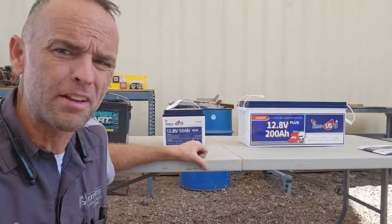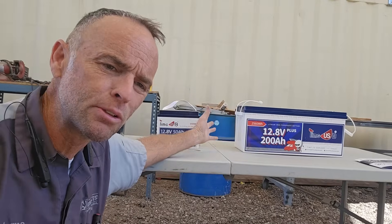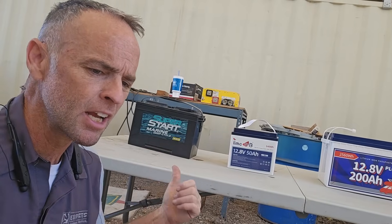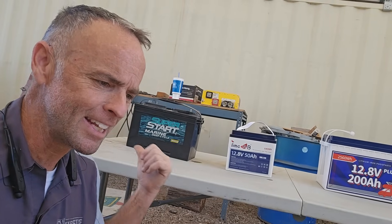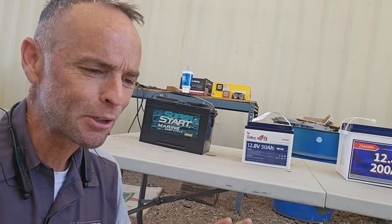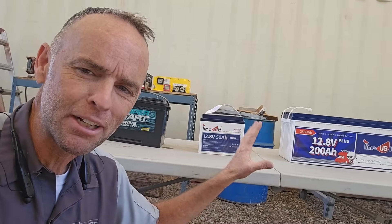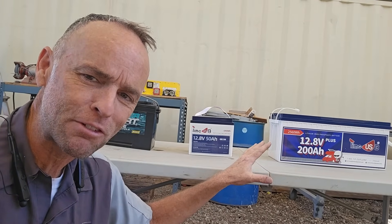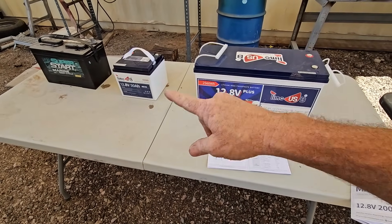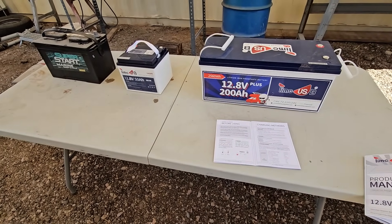As much as I love lithium iron phosphate batteries, lead-acid batteries do still have their place. They're great for starting engines — especially diesel and gas motorhomes. You can get away with using lithium iron phosphate for generators on most systems, but for actually starting the engine, you're still going to want a lead-acid battery. The follow-up question I know is coming: do you have to upgrade your inverter or battery charger?